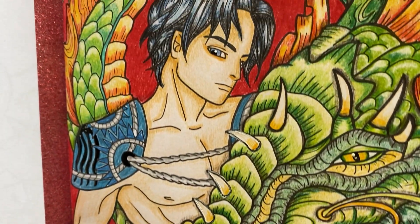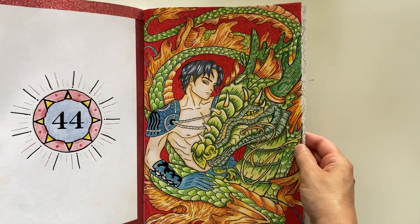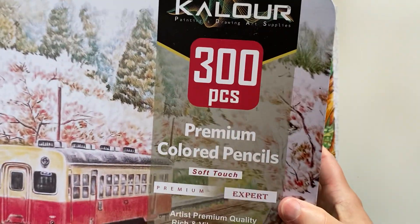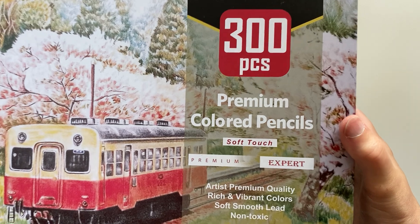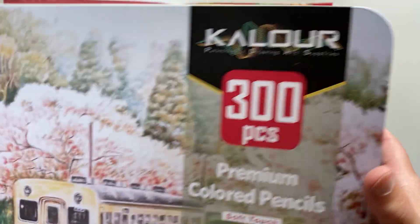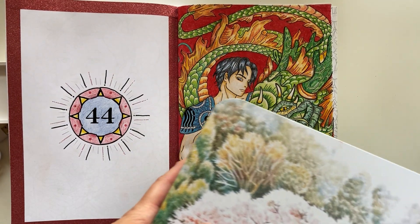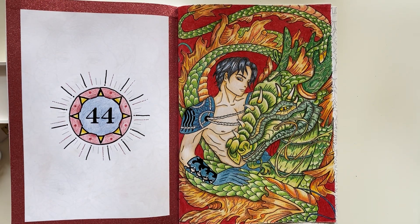It's mostly pencil crayons. I have the 300-piece set of the Kalor pencil crayons — it came in a huge tin. The crayons aren't in the tin right now because that would be really heavy. I've dedicated a whole counter in my kitchen to lay out all of the trays for all the pencils so I can see them all at once. I really like the set.